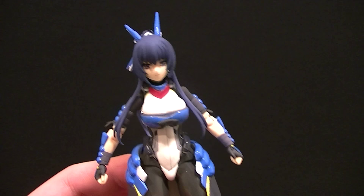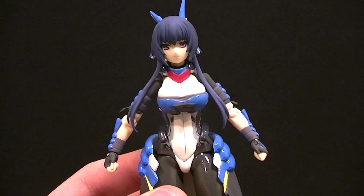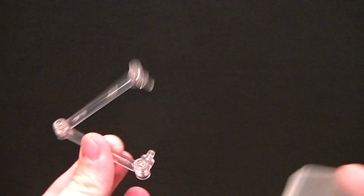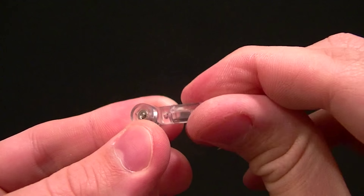She comes with a bunch of stuff so we're going to set the figure aside just for a minute to show you everything she comes with, which is actually a pretty impressive spread. She comes with the Figma baggie — I recommend keeping your packaging so you can store accessories in it. She comes with the Figma display stage: two parts, the articulated upright piece and the stage at the bottom, plus an extra piece for the tip to help with posing. She has a hole on her back to receive that peg.